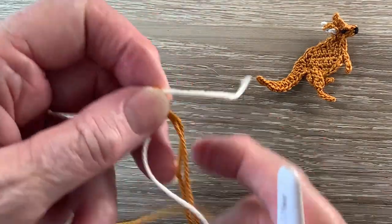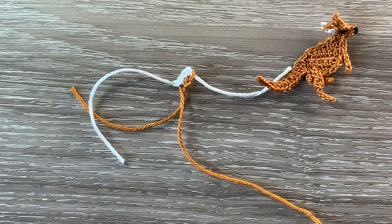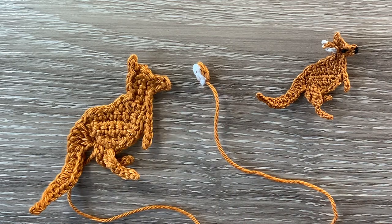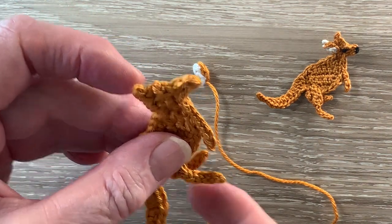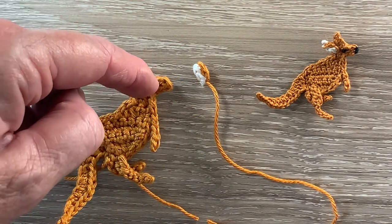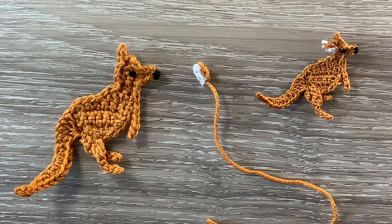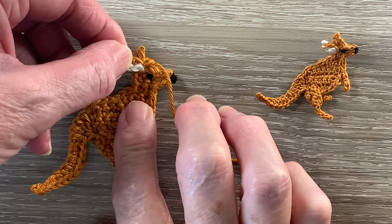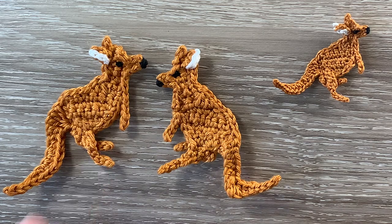And that's the ear done. I'll weave in the rest of the ends except this one here and then I'll be back and we'll put it together. Now there are my pieces — I've got the kangaroo and the ear. The first thing I'll do is stitch the back leg in under the front leg and I'll embroider the eye on just in there, and the nose just at the end there. The last thing we do is attach the ear just down under the first ear. There's the finished kangaroo with its mate.